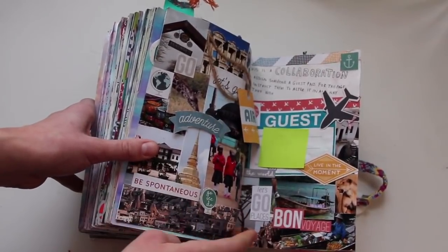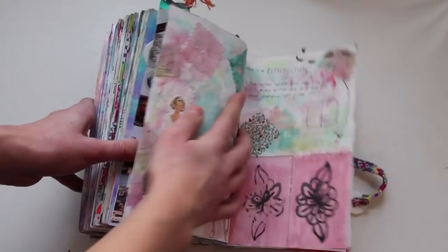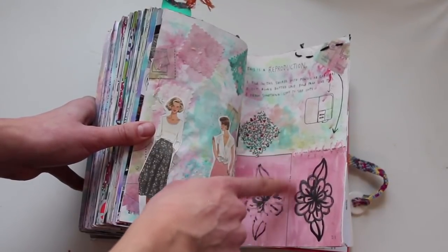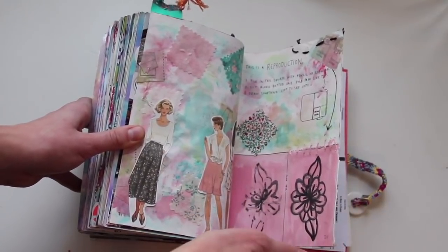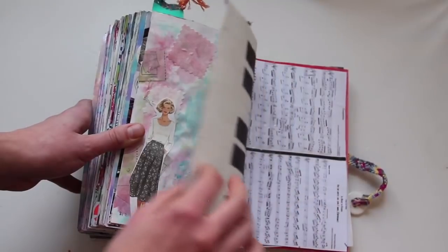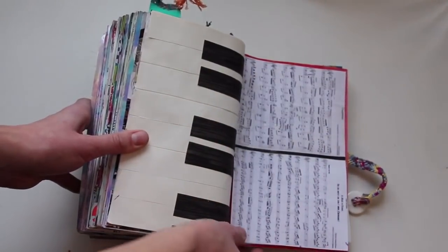This is a collaboration — my mom actually did this page because you're supposed to assign someone else to do it, and she glued a bunch of pictures onto it. This is a reproduction — after I finished this page, I realized I did it completely wrong, but I made it as a stamp — I put paint on this side, folded it over, and printed on the other one. I glued on these girls from a pattern and also a bunch of fabric. This one is a list of things This Is Not a Book could be, so I made it a piano.